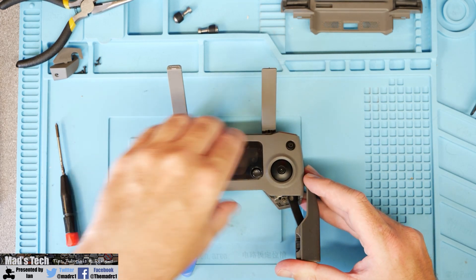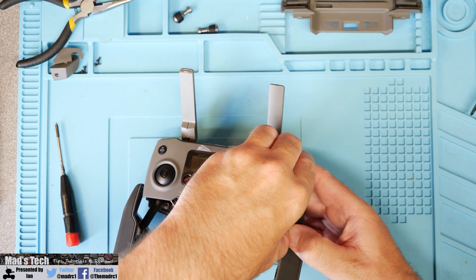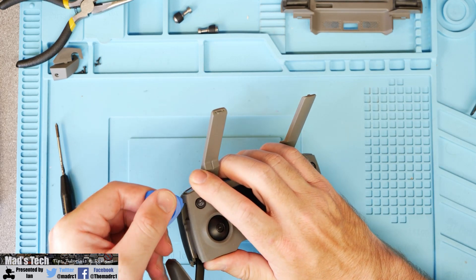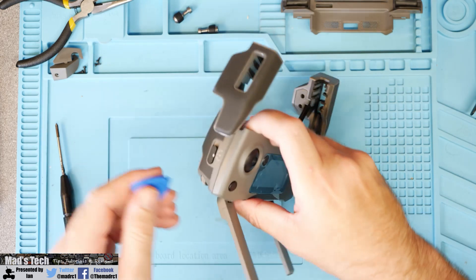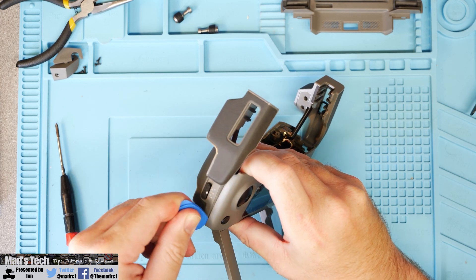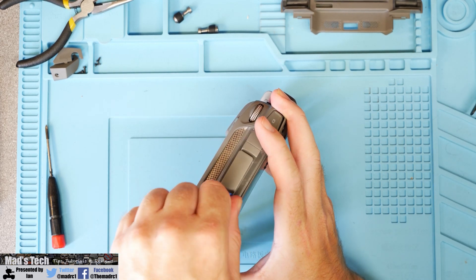Next you will need to simply lift the face of the remote controller and gently separate it from the back half. There are clips that go all the way around the side on the remote that hold the top section attached to the bottom. The simplest way to do this is get yourself a plastic pry tool and gently get in the gap, trying to twist it open all the way around the remote controller up the side and then along the top as well, until the top of the remote controller actually breaks free.